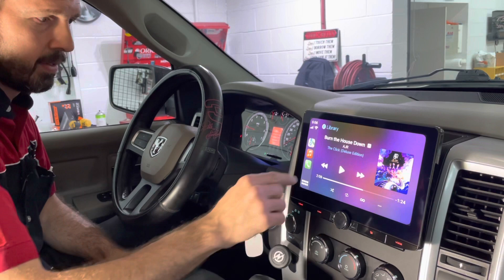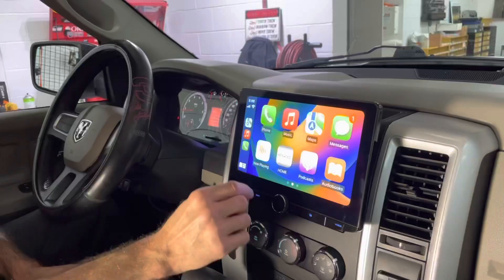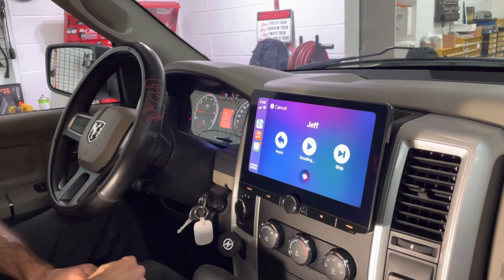If I want to check my text, make a phone call, play music, or go to Maps — it does all this stuff. We've got one message. All we have to do is tap it on the screen. It says: "Jeff said this new 10-inch Kenwood radio from JC Audio is awesome. Would you like to reply?" No. Okay. Everything's hands-free from there.